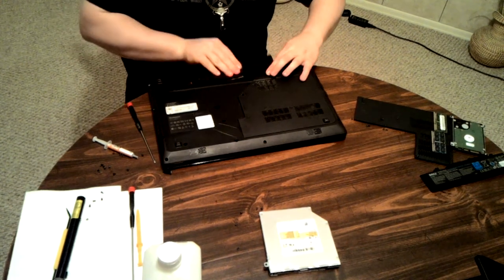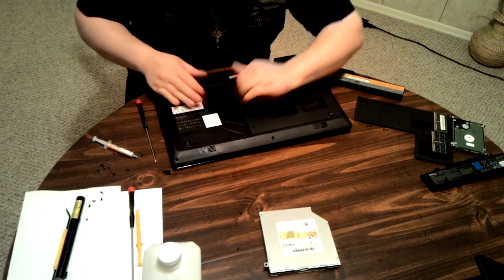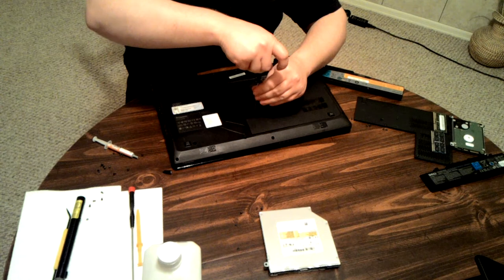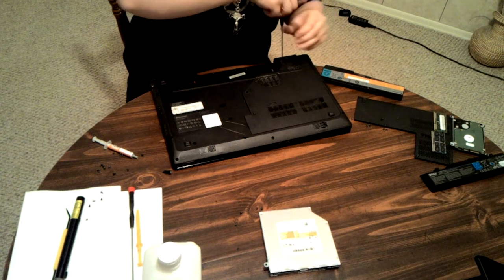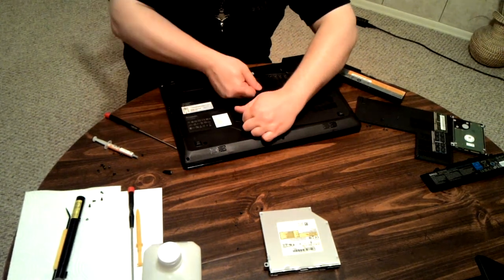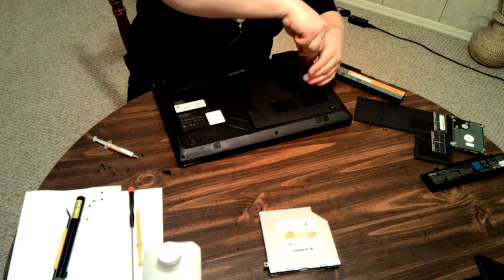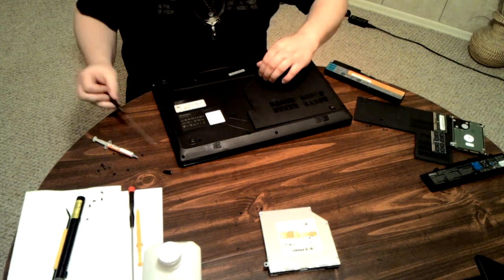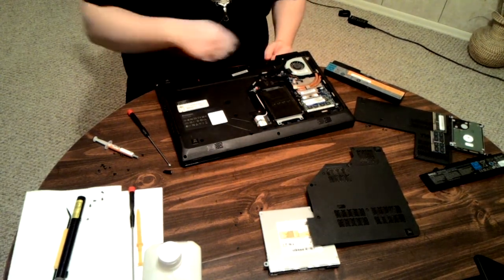I forgot to mention — take out the battery. Once you've got all the screws out, make sure they're all the way out. That gives you the panel off, and you've got access to your heat sink and cooler right there.